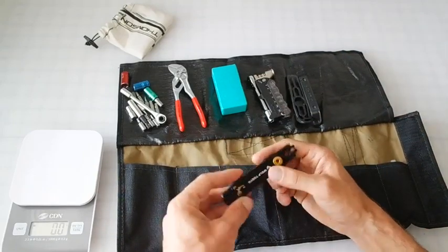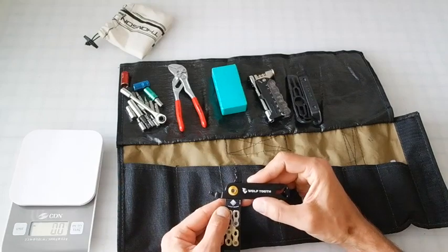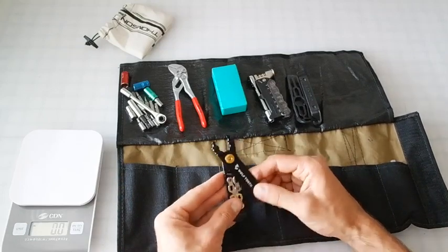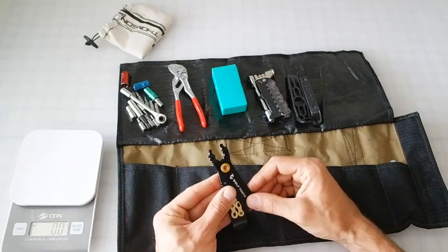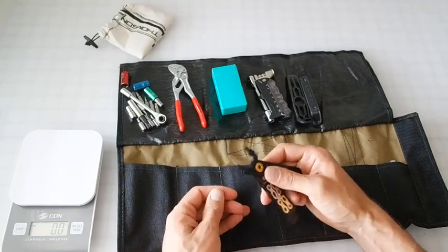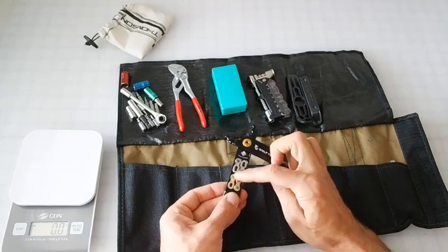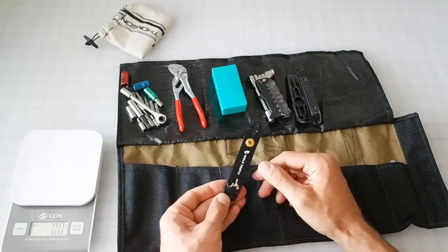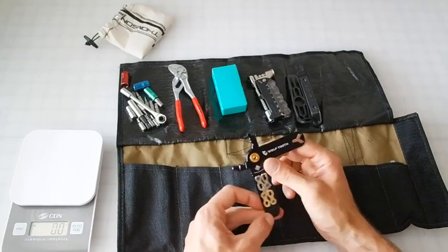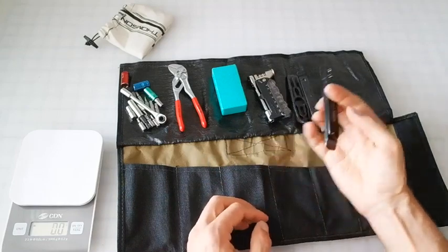The Wolf Tooth 7075 CNC machined master link pliers multi-tool is great — solid. You can seat master link pliers or break them. It has a little wrench for tightening the Presta lock ring on the valve. It fits a pair of master links in there and it's all magnetic. I run a 9-speed and 11-speed on the two bikes I have currently. This also has a valve core remover built in for a Presta valve. Awesome little tool.